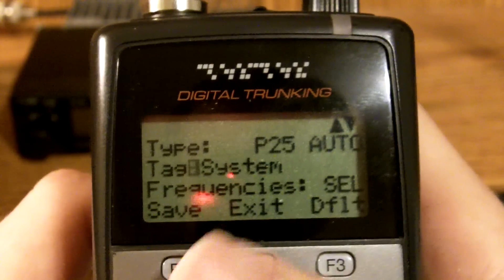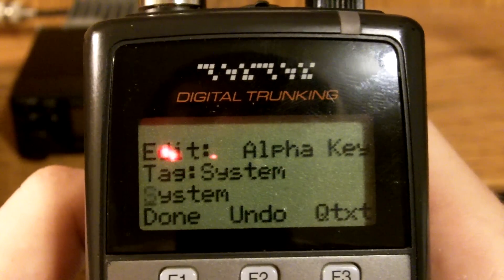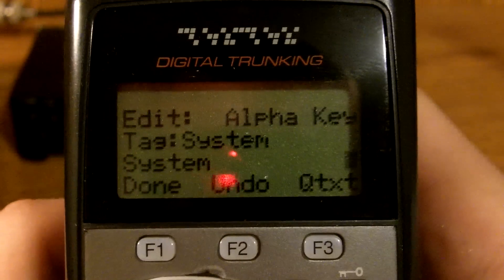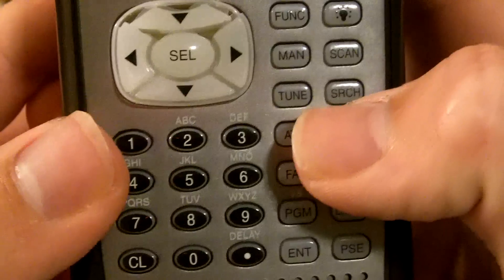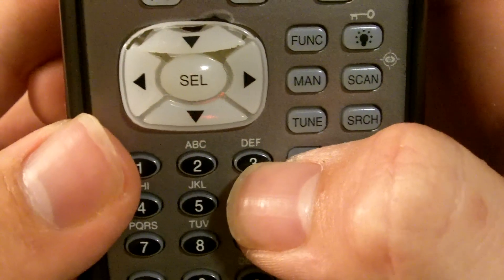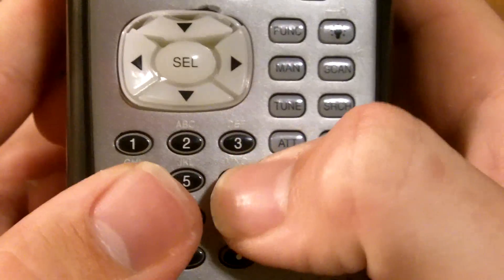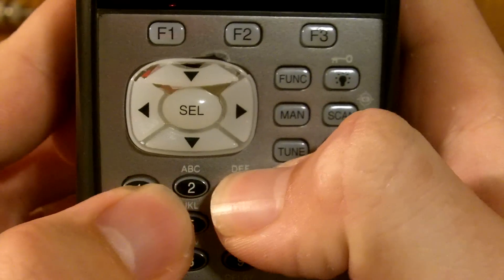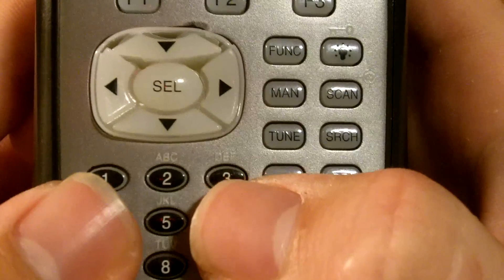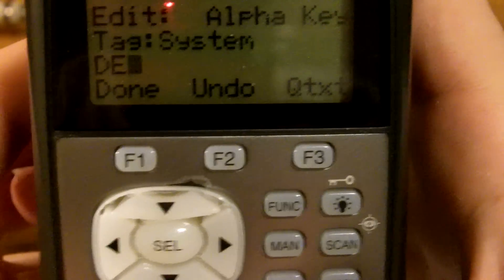Down here under Tag, this is where you can choose the name. So you go in here and type in your letters. You clear all these out by pressing this clear button — hold it in to get rid of all that. This takes a little while to get used to. If I'm going to program a D in, I press three and then one, and it will come up with the D. See these letters up there? The first letter equates to 1, the second one 2, and the third one 3. So if I'm going to do an E, I'll go 3, 2 — and there's an E. So I'm going to call it DE for now.